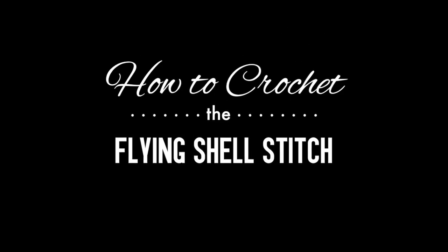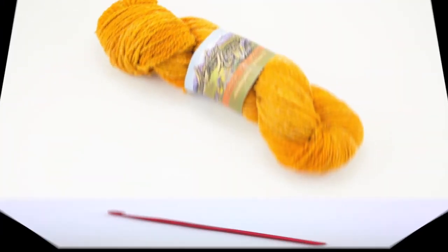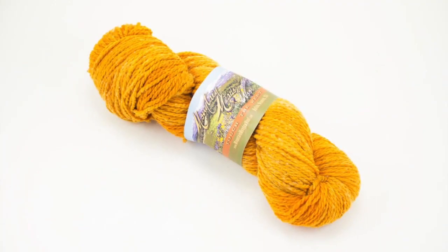How to crochet the flying shell stitch. For this stitch you'll need a crochet hook and a ball of yarn. Special thanks to our sponsor Mountain Metal Wool for providing today's yarn. Today we are using their Laramie line in the color Marigold.